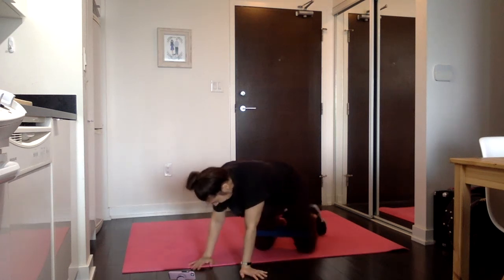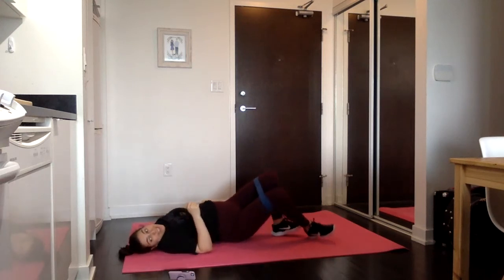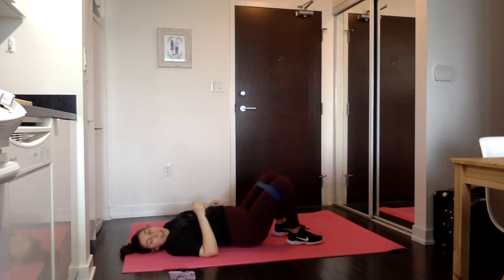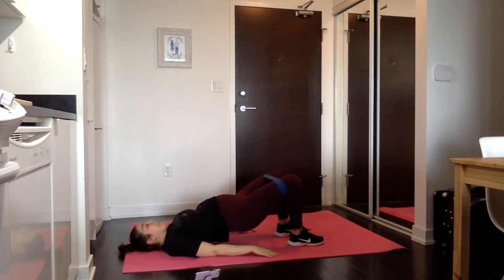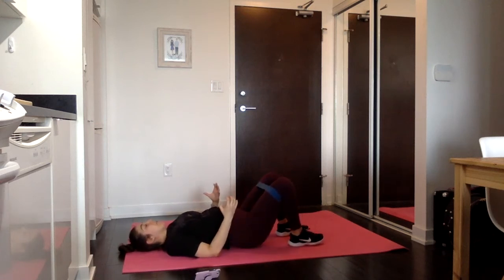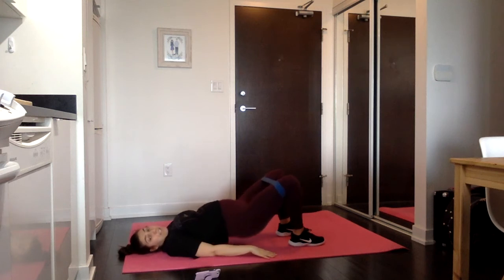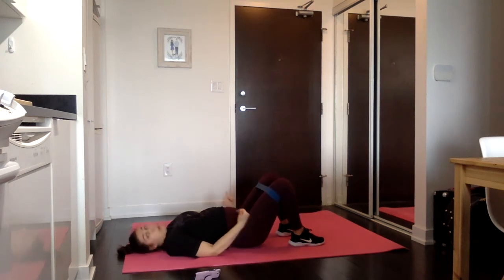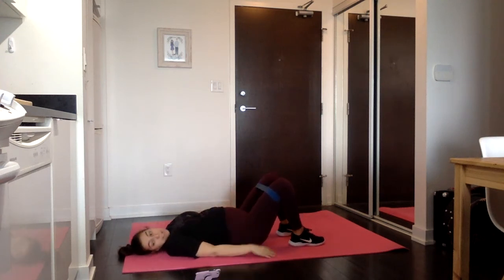We have our last round — back to those glute bridges. Up and down, drive through your heels. It might even be helpful to take the toes totally off the floor. You can play around and find where you feel the most burn, and also play around with the placement of your feet. Walk them closer to your hands and you'll feel the glutes more, though if you have knee problems that might not be comfortable. When they're further away you can feel more hamstrings.